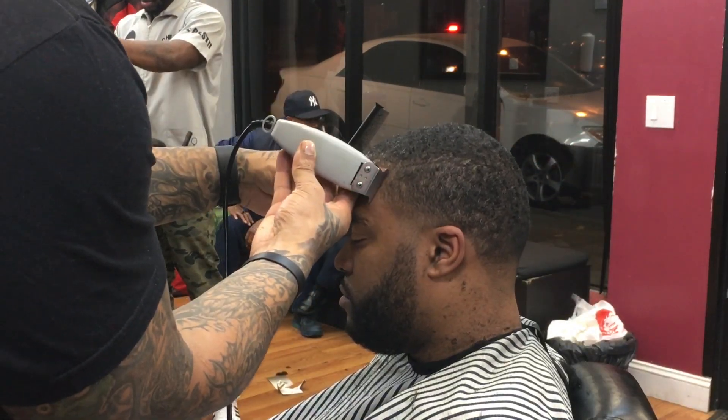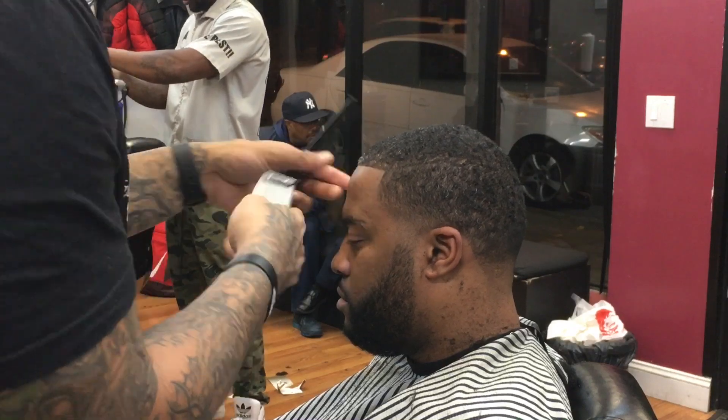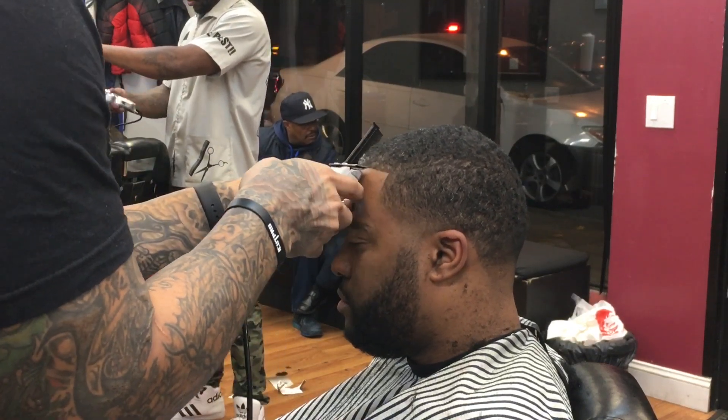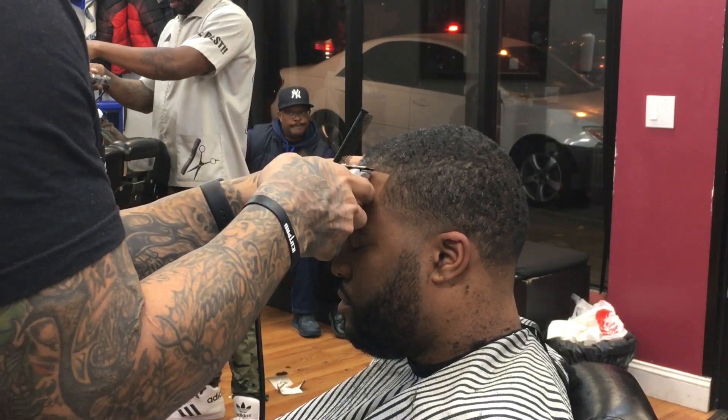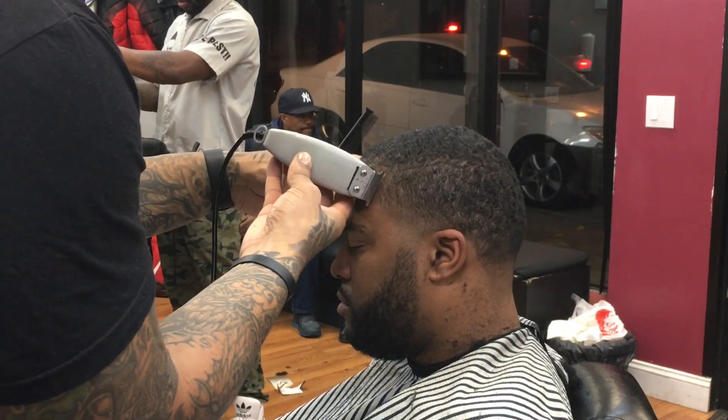Somebody actually asked me to do this video of a dark caesar tape up, so your request is my command. If anyone else has requests out there, just shoot them to me and I'll make it happen for free.